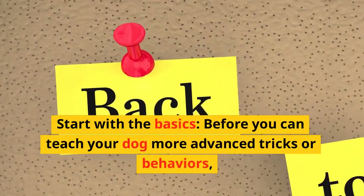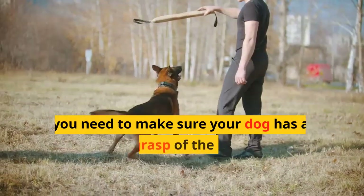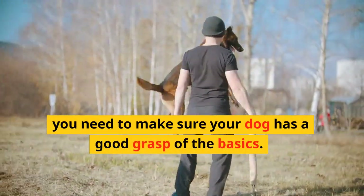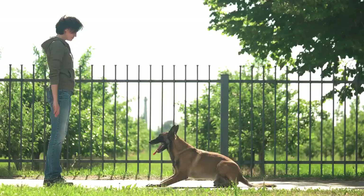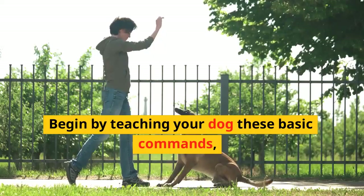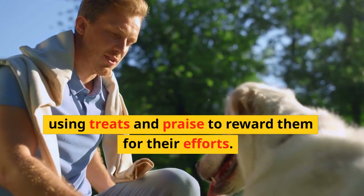Start with the basics. Before you can teach your dog more advanced tricks or behaviors, you need to make sure your dog has a good grasp of the basics. This includes things like sit, stay, come, and heel. Begin by teaching your dog these basic commands, using treats and praise to reward them for their efforts.